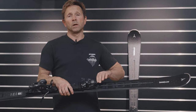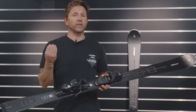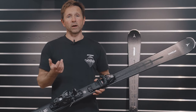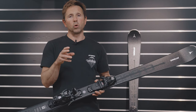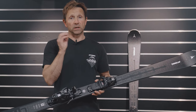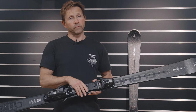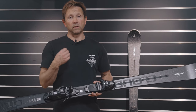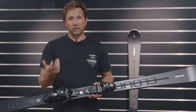It has a woodcore that runs the length of the ski, which is what Atomic calls their Flight Woodcore. The Flight Woodcore is the lightest poplar woodcore in their range — they sort the poplar wood into low density, which means the least amount of water content. This gives a 12% weight reduction in the woodcore of the ski, resulting in a lighter swing weight and a lighter feeling underfoot.